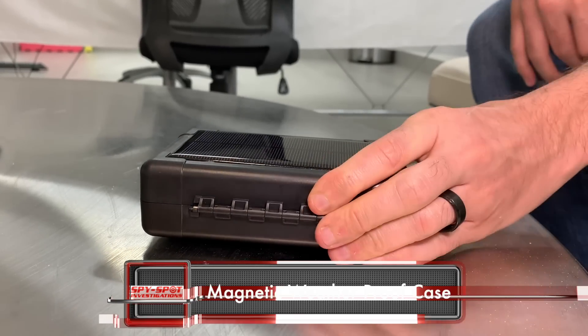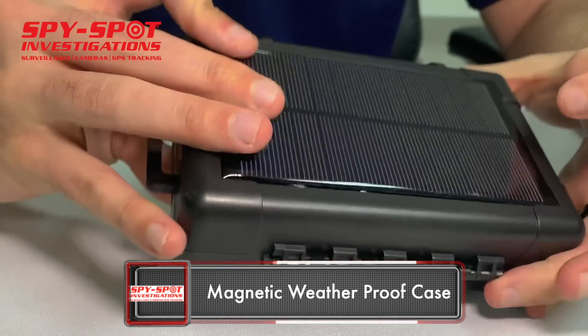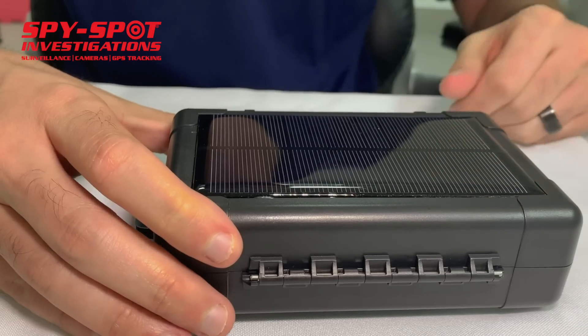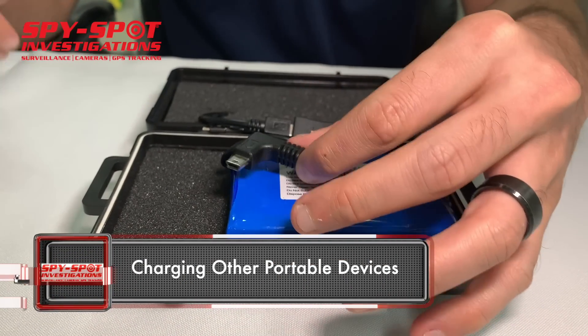This could last a long time on charge — six months or even longer. It gets its power from direct sunlight, so it's constantly keeping the GPS tracker charged. The solar-powered case could also be used to charge other portable devices.